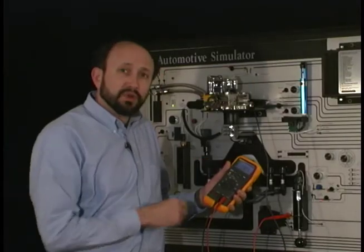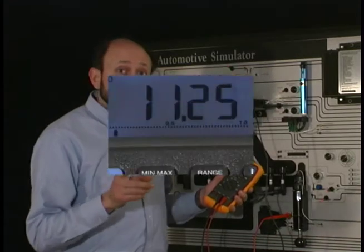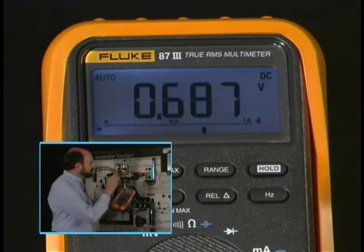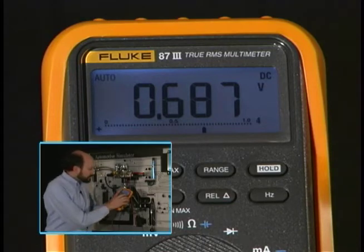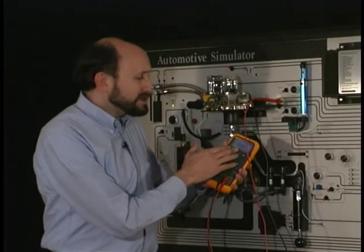Auto ranging is important. Most of the time it works for you, but there are some situations that it won't. We can move the leads up to our throttle position sensor. You can see the meter automatically ranged down to the 4 volt range and selected the closed throttle voltage value of .685.